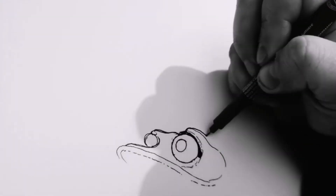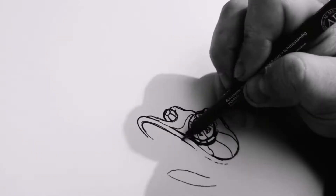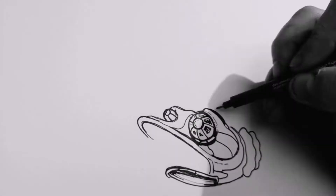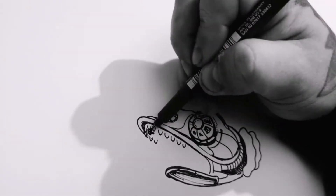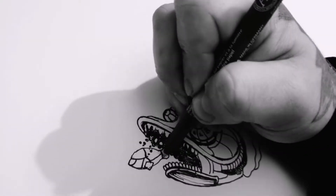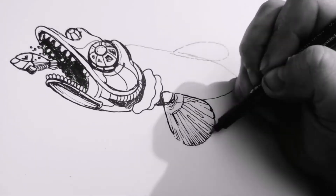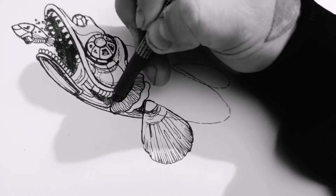If you can't figure out what to draw, fish are a good start. There's millions of types of fish, you can't go wrong. There's always probably a fish deep down in the ocean that looks close to what you're drawing. So even if you think you're messing up, there's probably some freaky fish down there that resembles what you've just sketched.